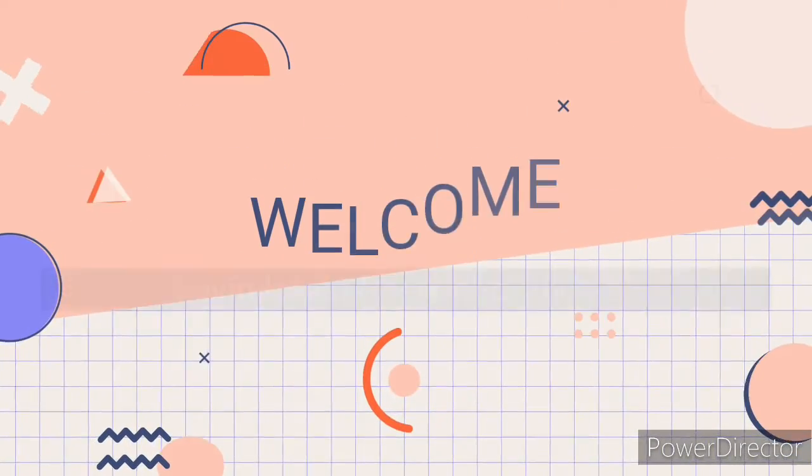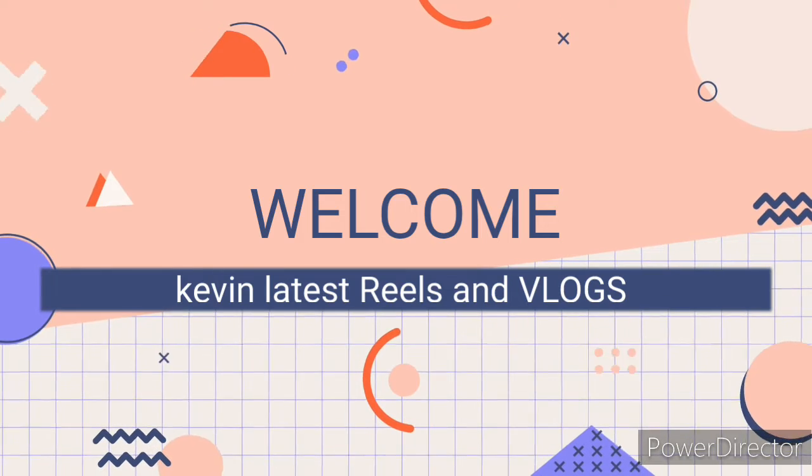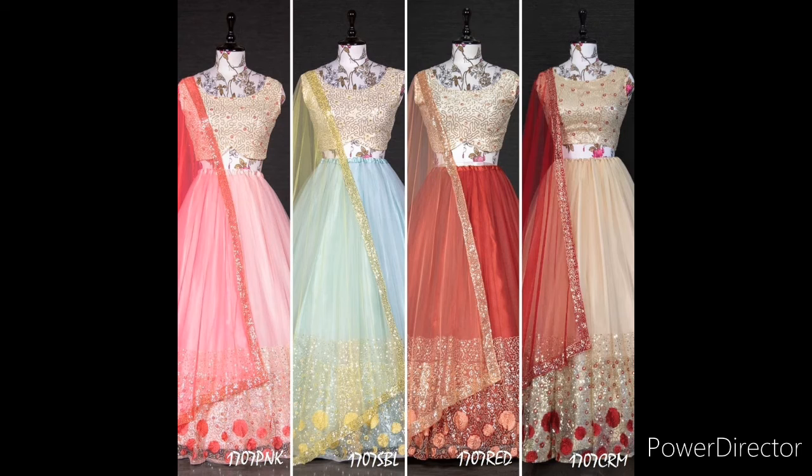Welcome to Kevin's latest Reels & Logs. You can see a comment on this video. If you want to watch this video, subscribe and click on the bell icon. Now you will see this design.